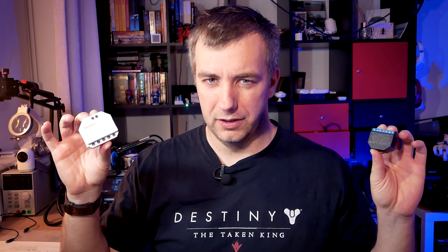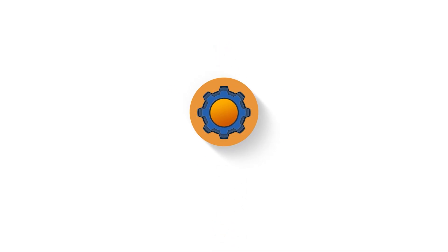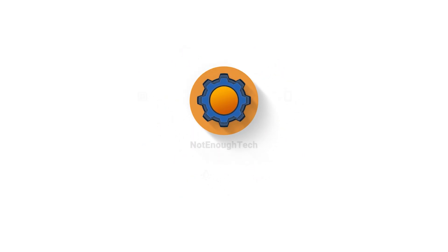There can be only one. Actually, there could be two, but you know what I mean. Hey guys, the day has come where Shelly 2.5 got itself a worthy opponent — Sonoff Dual R3.